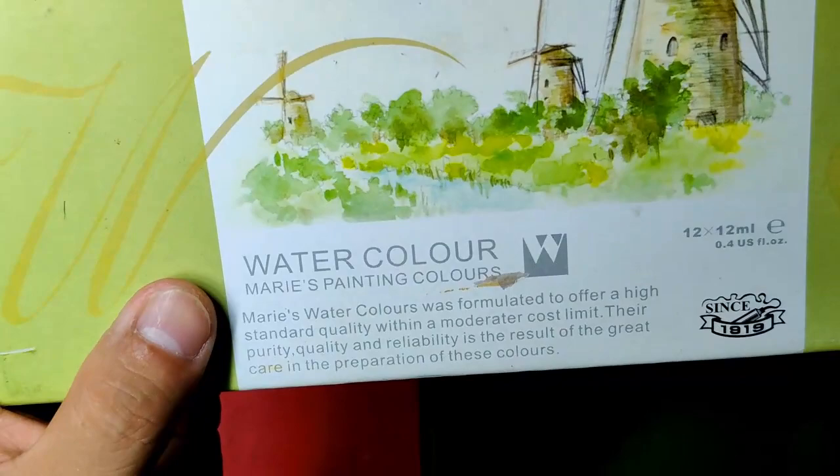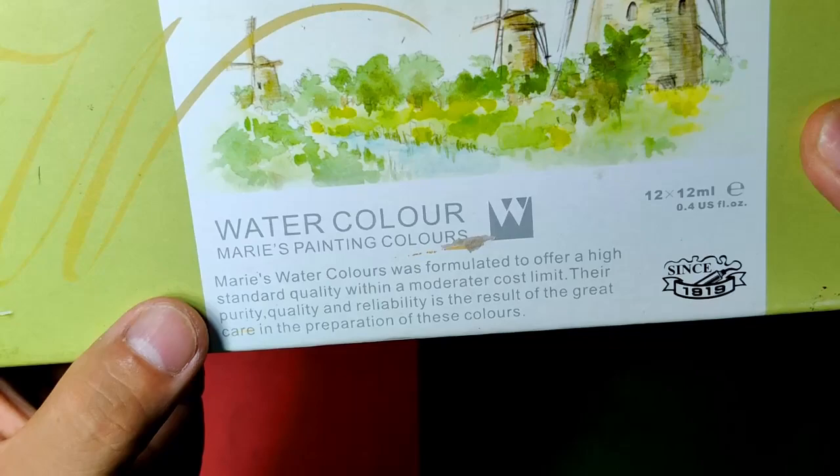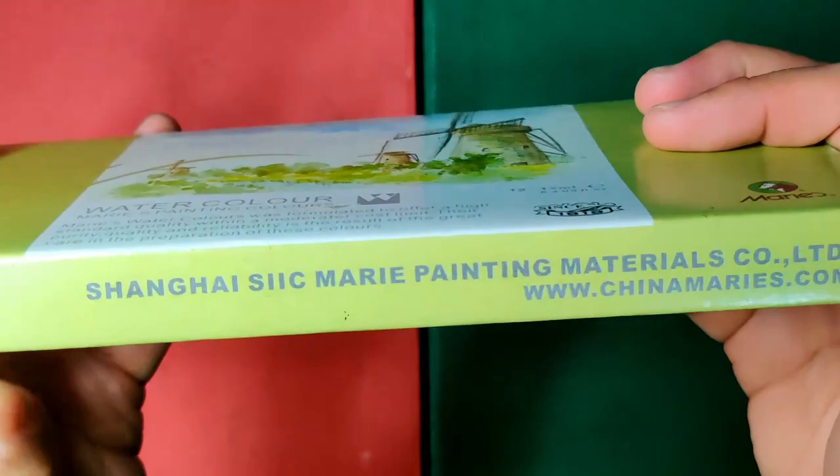It says here 12 by 12ml, watercolor, Mary's painting colors. Mary's watercolors was formulated to offer a high standard quality within a moderate cost limit. Their purity, quality, and reliability is the result of great care in preparation of these colors. It also says 'since 1919,' so they're now celebrating their 101st anniversary.